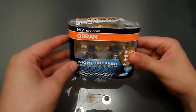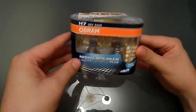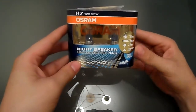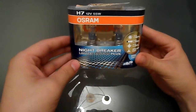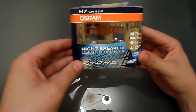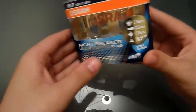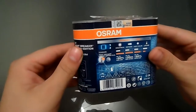Today I have managed to get my hands on the Osram Nightbreaker Plus Gold Editions. These are limited edition bulbs. They came out at the end of 2012, beginning of 2013, to celebrate the success and the birthday of the Nightbreaker Plus bulbs. They are a limited run of 250,000 units.